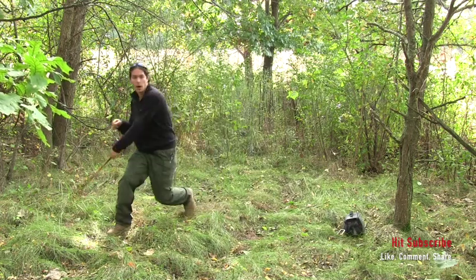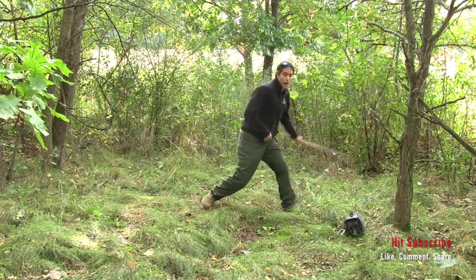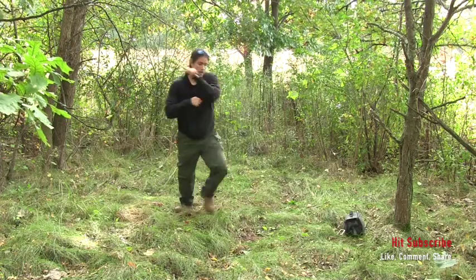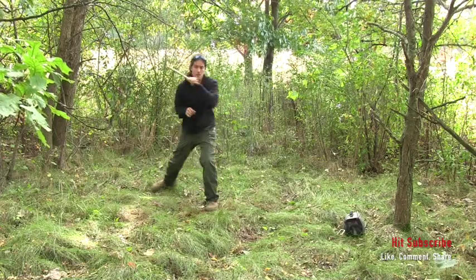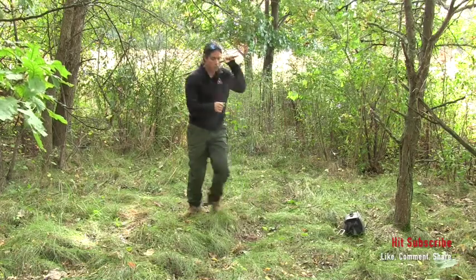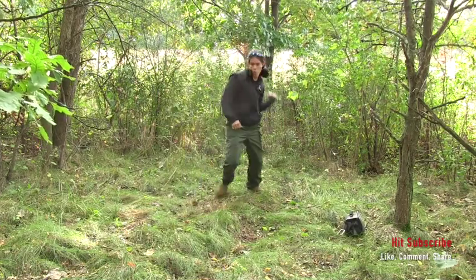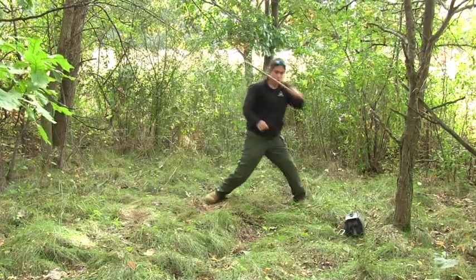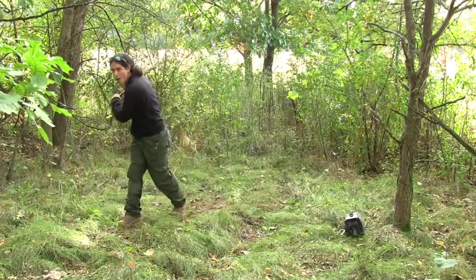If you mess up the footwork pattern, that's right — just keep going and fix it during the round. Don't stop.